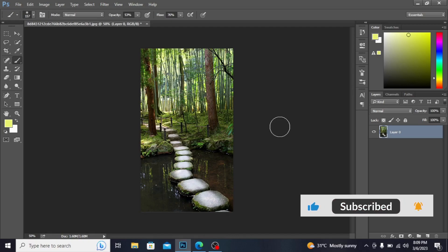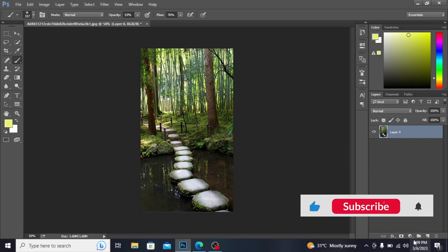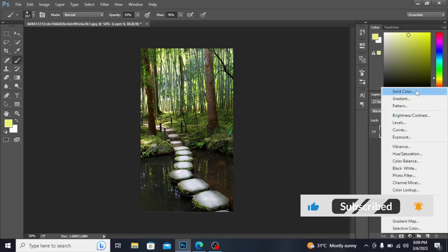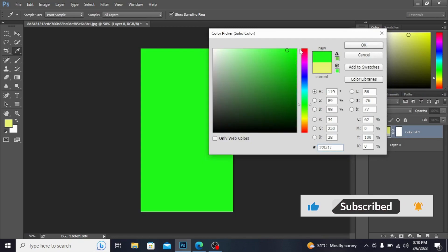Assalamu alaikum everyone, today I want to show you how to create magic in your photo. From the hair adjustment layer, I am opening a solid color. Here I am taking a green color which I like the most. Hit OK.